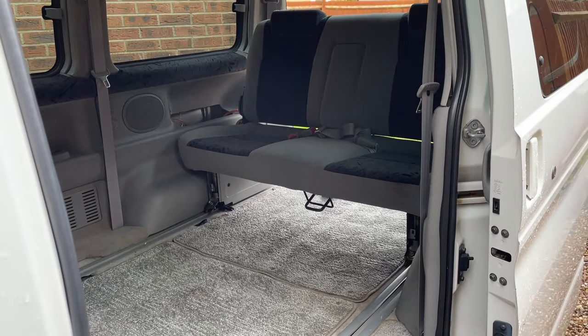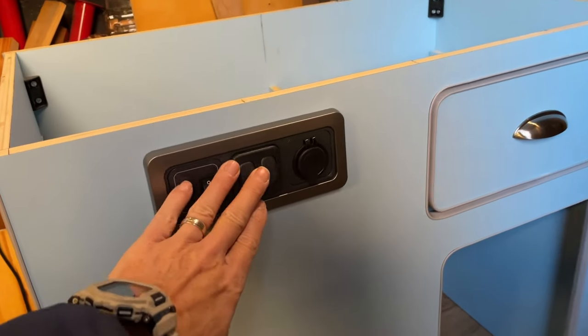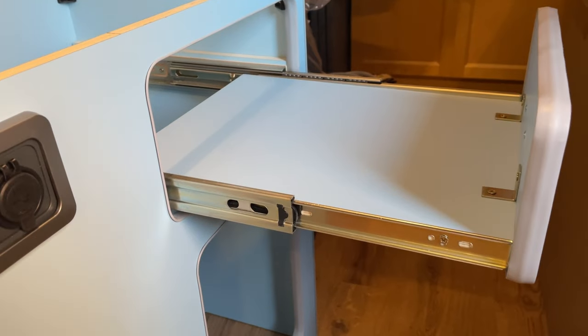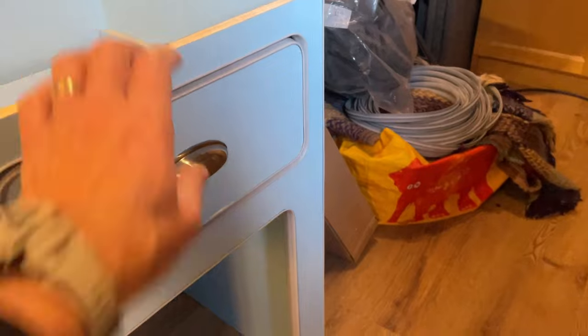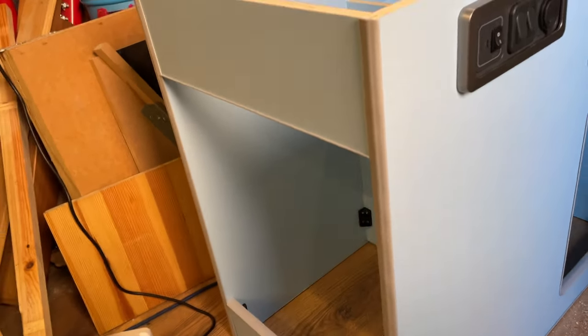I'm not going to show the full build — just skimming over since it's covered in previous videos. Here you can see the kitchen unit in production with the cooker slider drawer and switches all installed. It's taken quite a few weeks to get to this point. This one's not going to have a fridge, so I'm putting a shelf inside with a magnetic front door. The worktop is already prepped and ready to go.